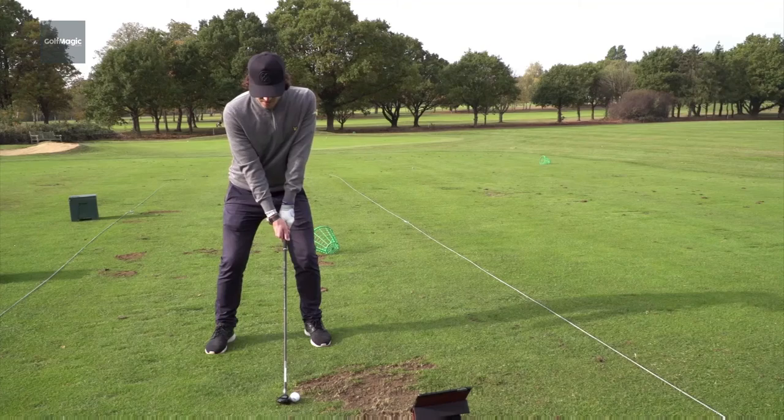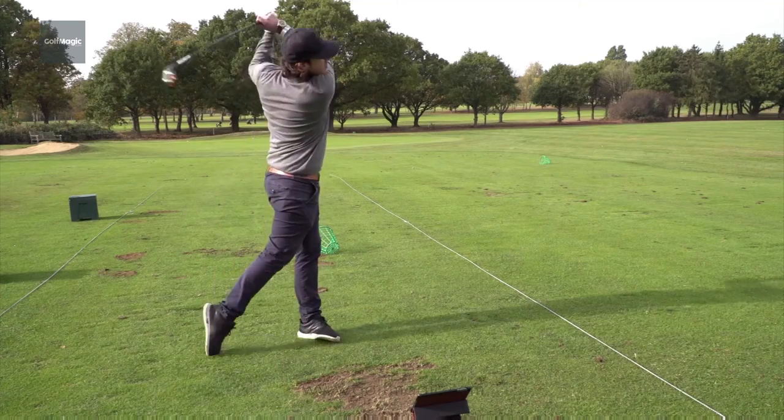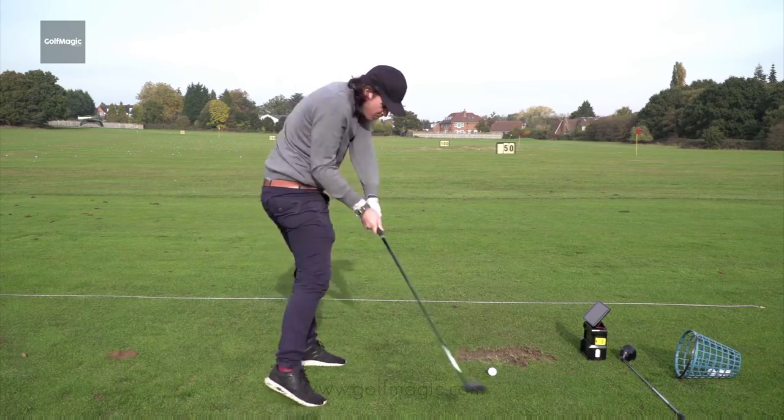Cobra's famous Baffler rails make a comeback in 2017, really helping you both off the fairway and out of the rough. In terms of forgiveness, there's a bit more compared to last year's version. The distance is probably about the same, but definitely a big improvement on last year.